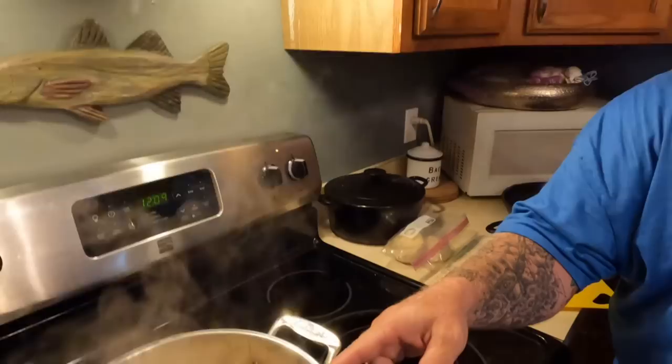I did sprinkle just a little bit of Old Bay in there, because it tastes good. We're going to bring that back to a boil and let it go about 10 minutes — not long at all — and we're going to have a delicious shrimp stock.